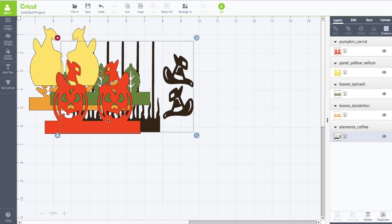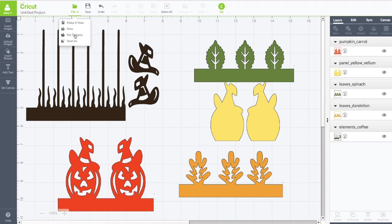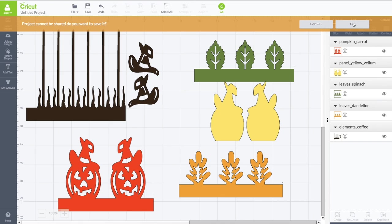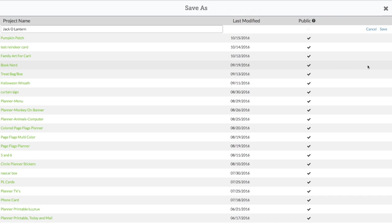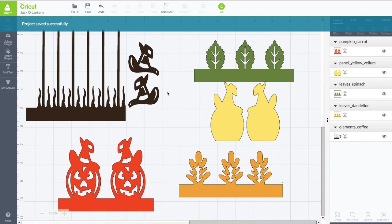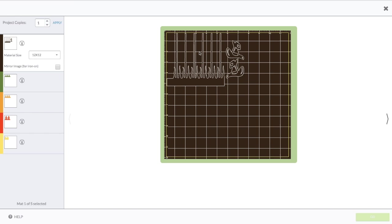Once inserted, separate the pieces a bit on your mat. Go up top, click File, then Save As — you can save this as the jack-o-lantern. Click Save. Now that file is saved; whenever you want to make this project again just go to your Projects page and you'll find everything there. Click Go, and as I mentioned everything already comes in already sized for you.